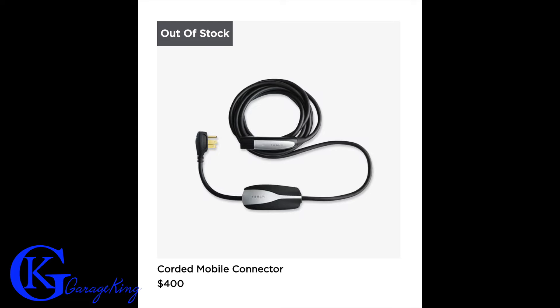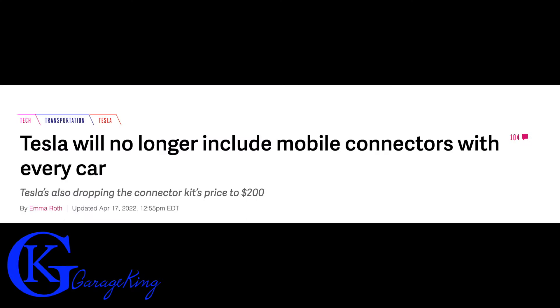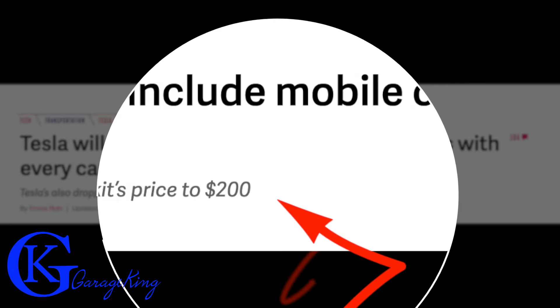The corded mobile connector is $400 and it's out of stock. The wall connector is $495, so it's not a lot more, and it does charge faster. What's really interesting is Tesla will no longer include mobile connectors with every car, and they're going to drop the price to $200, so we'll see if that happens.